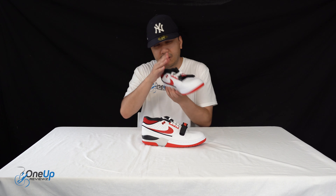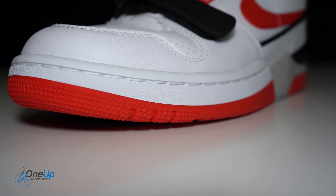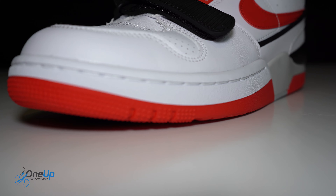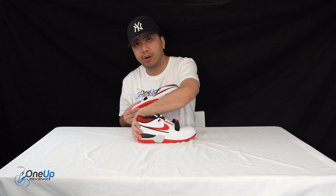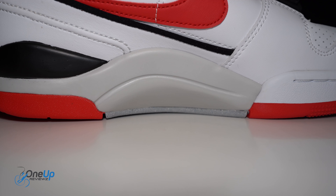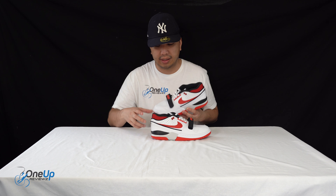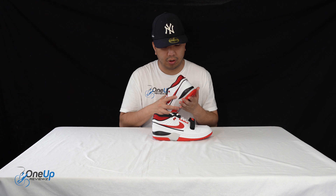The midsole unit is kind of split. At the forefoot you've got this rubber cupsole, and at the back on the heel you've got this foam — it's very light, I believe it's polyurethane — midsole right there. And just encompassed inside is an air unit on the heel.